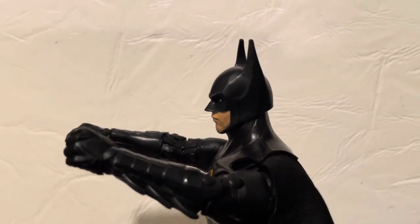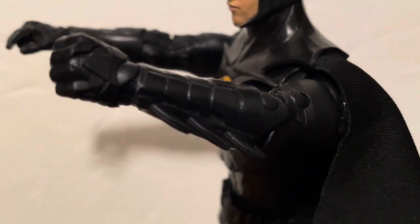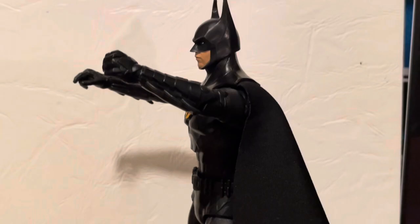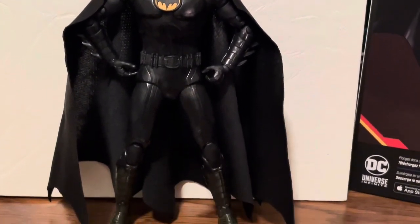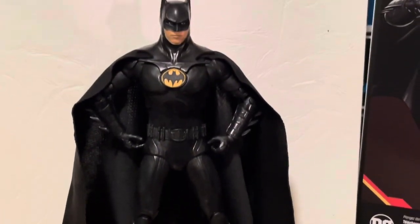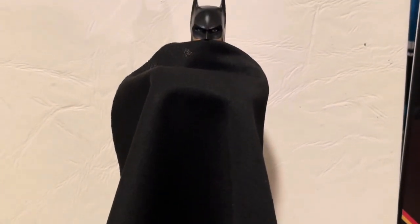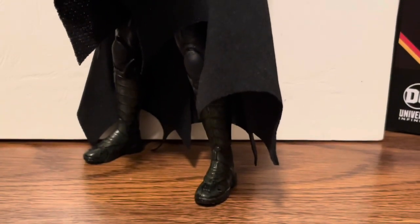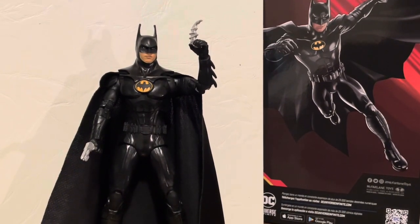And the other side. Just standing there looking tough. Let me show you a little Dracula pose — classic Dracula hiding behind the cape there — and one with all the cool accessories he came with.